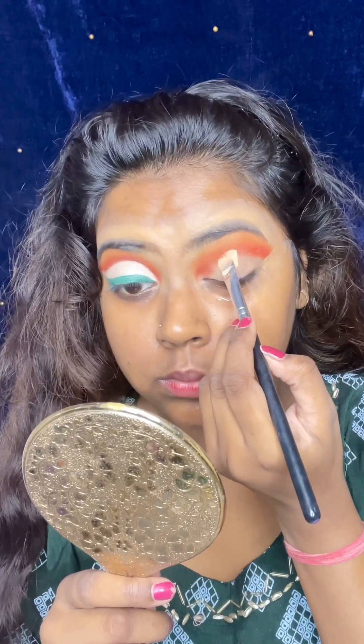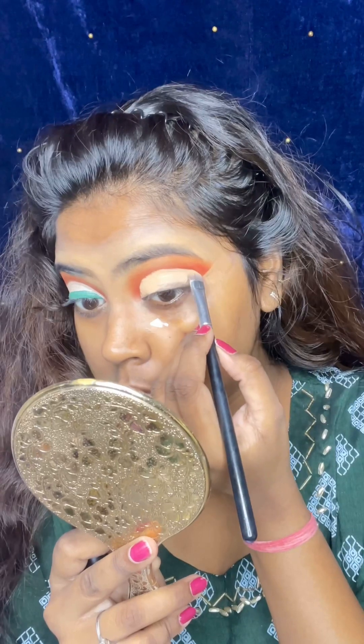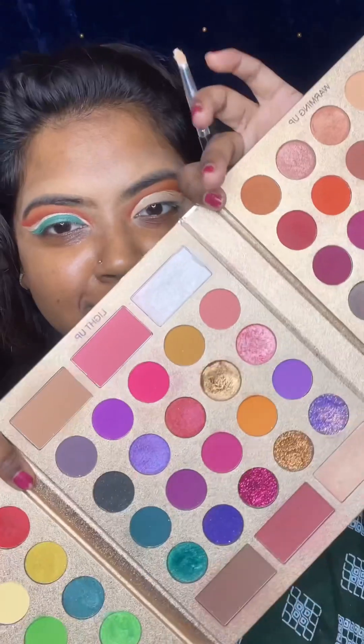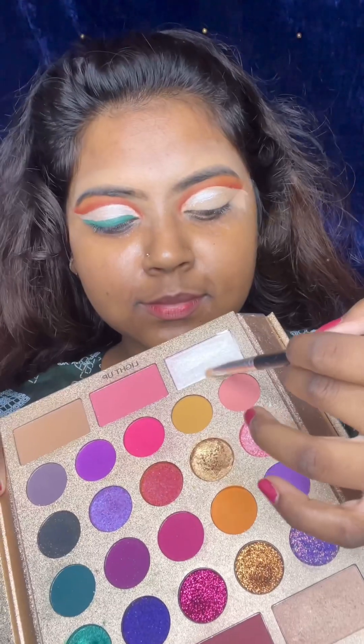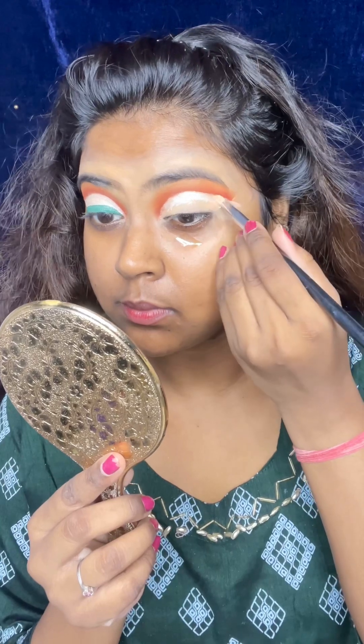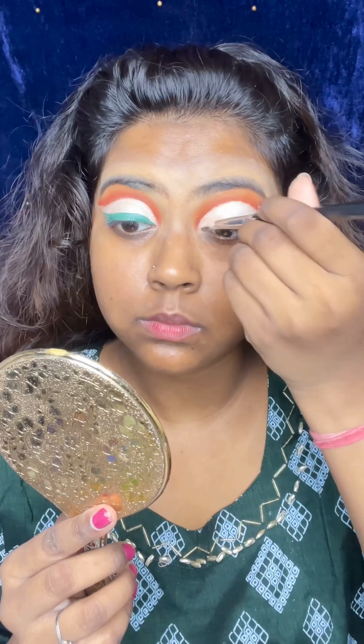First of all, I applied concealer and drew a cut crease line — a sharp cut crease. Then I have a white shimmer, and I applied white shimmer on it. The white shimmer was a bit tricky and required a lot of attention.